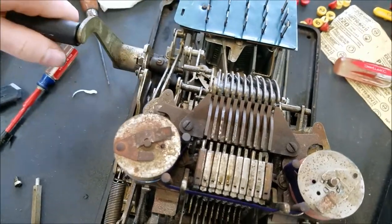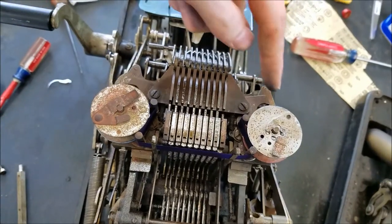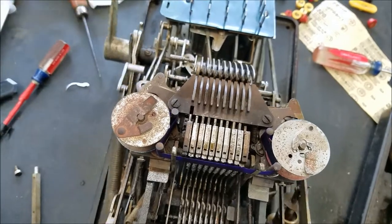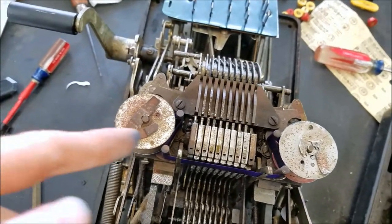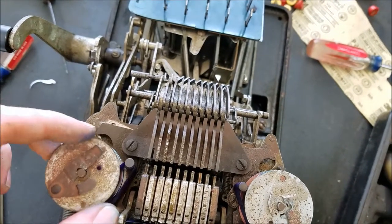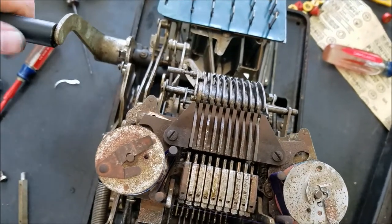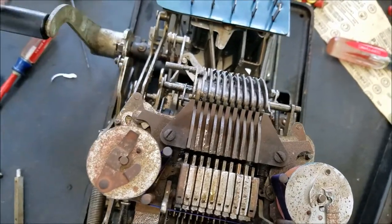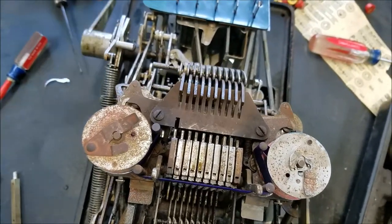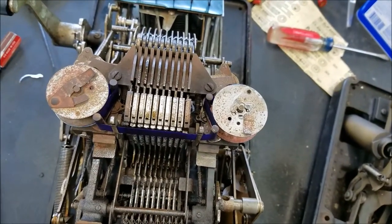So if it's going this way, I had it backwards. If it's going this way, you can see it's taking up on this spool. And then if this were to get taut and that pulls up — see how it pushes? It pushed this little peg over. And now the ribbon's going in the opposite direction with this spool taking up. And it has the same setup on the other side. So I thought that was pretty cool.